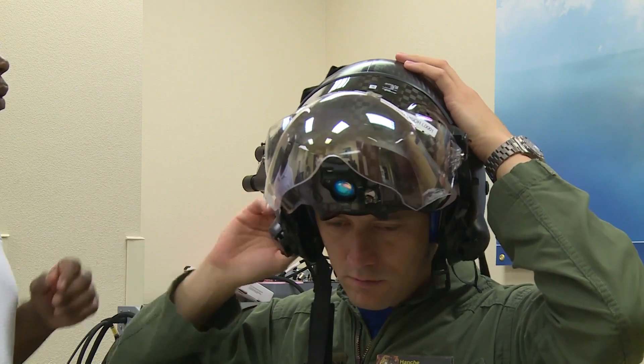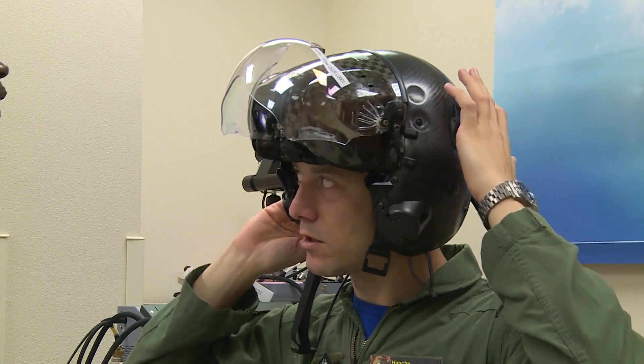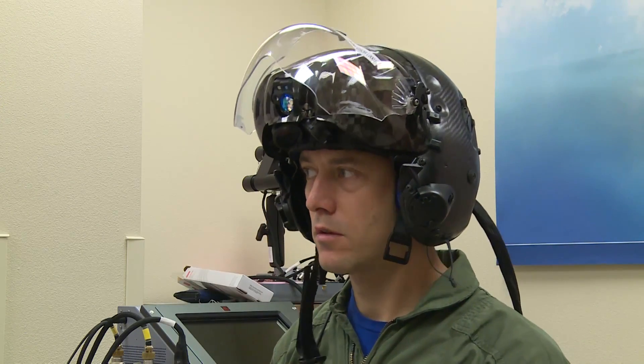Tighten your nate pad wheel, and go ahead and tighten it as far as it goes, then release it, and now snug it down for comfort. That's probably where you'd wear it when you're flying.